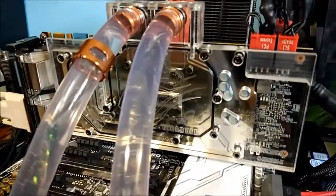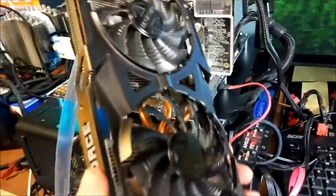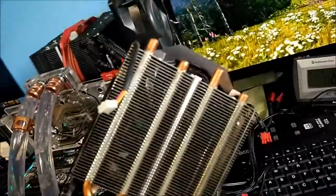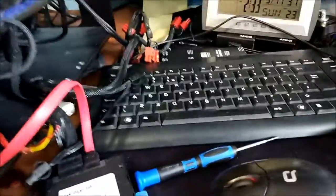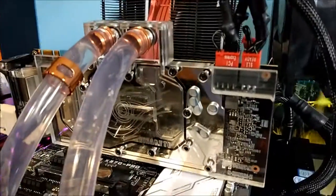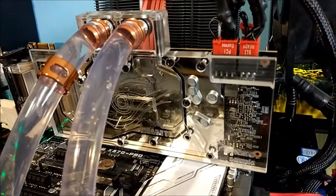To be fair, the cooler on these cards is pretty good. Keeps the card at about 60 degrees. This here is the stock cooler for it, as you can see — triple fans, four heat pipes, it's a pretty decent cooler. Keeps it at 65 degrees on 100% load with the fans on about 65-70%, which is pretty decent really.